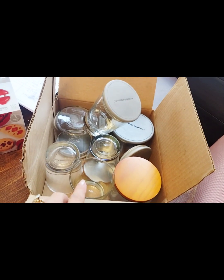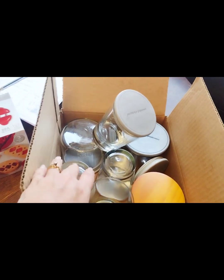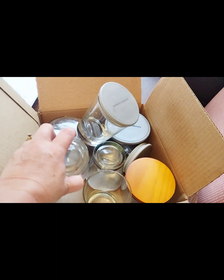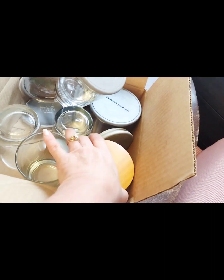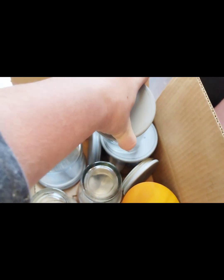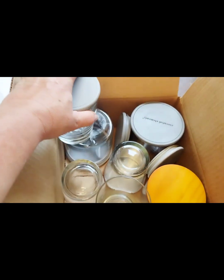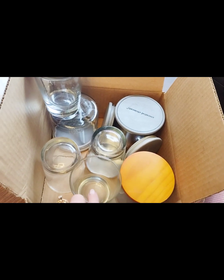I wanted to share this with you. A friend of mine messaged me and asked if I could use some of these. I said absolutely, so she brought them to me over the weekend. I love it because look at these lids — they're all cleaned up. I've got a few ideas I want to go over with you.